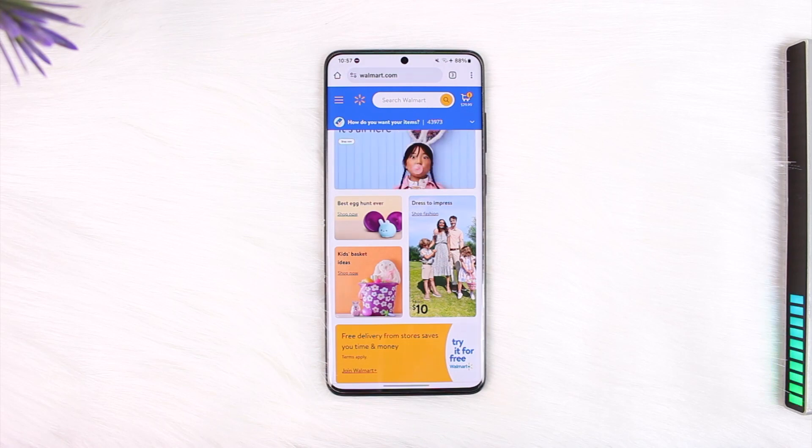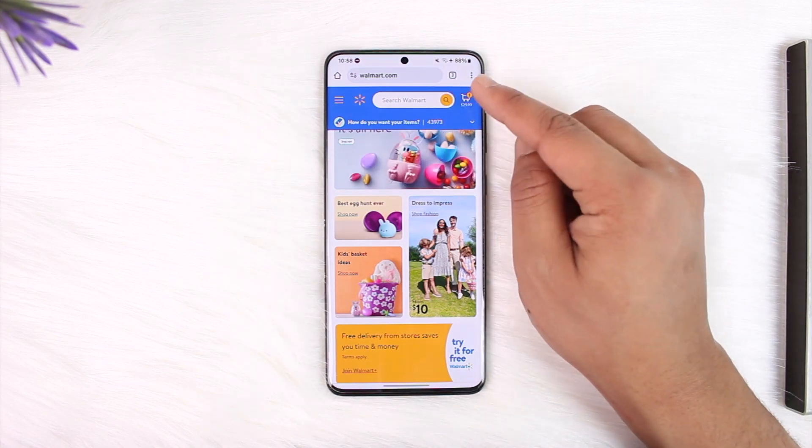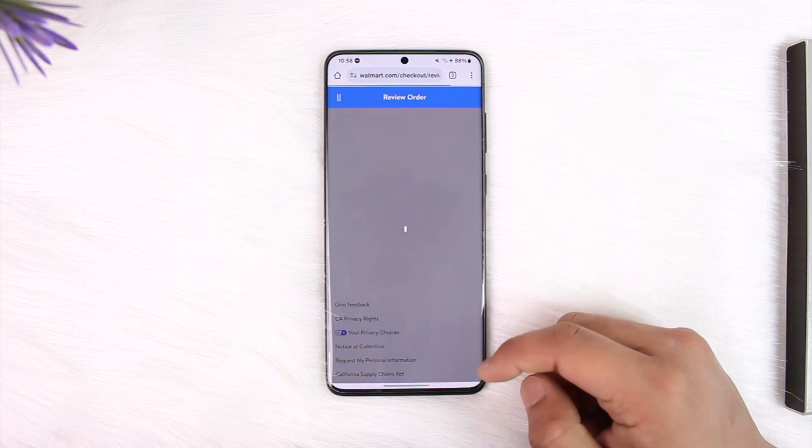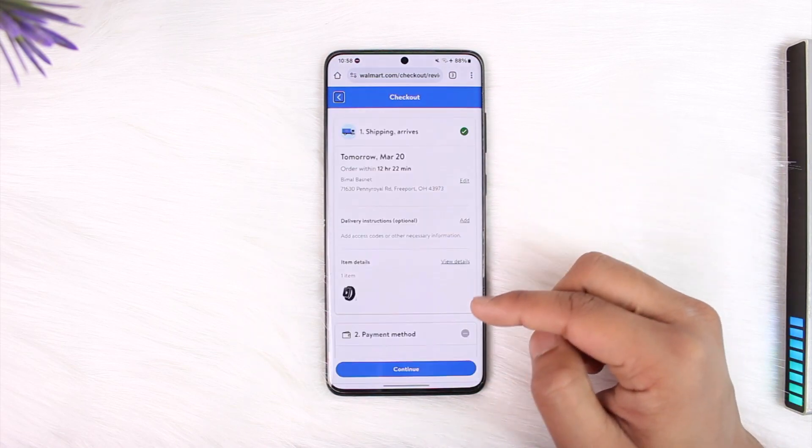Using your Walmart gift card online is quite simple. Just go to walmart.com and log into your account. Add the products that you want to buy to your cart, then tap the cart icon, and we'll go to the checkout process. After reviewing it, tap the 'Continue to Checkout' option.